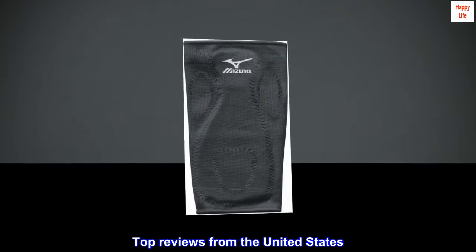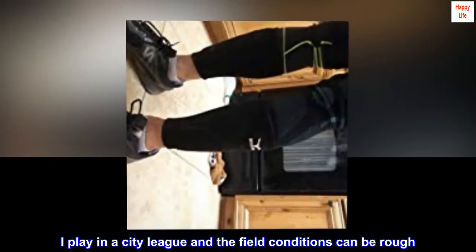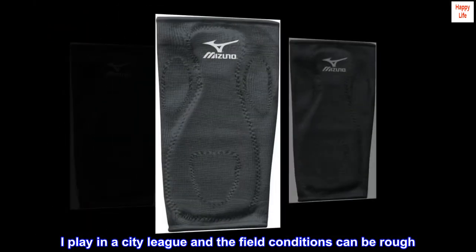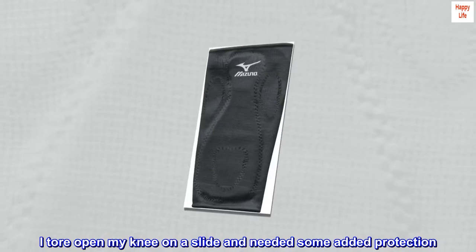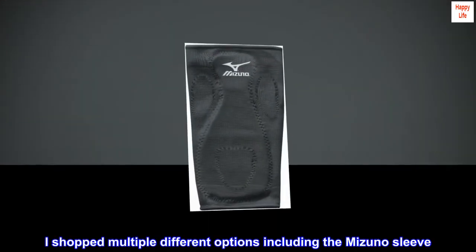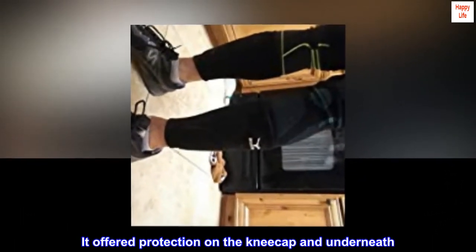Top reviews from the United States. Added protection without the bulk. I play in a city league and the field conditions can be rough. I tore open my knee on a slide and needed some added protection. I shopped multiple different options including the Mizuno sleeve. It offered protection on the kneecap and underneath.